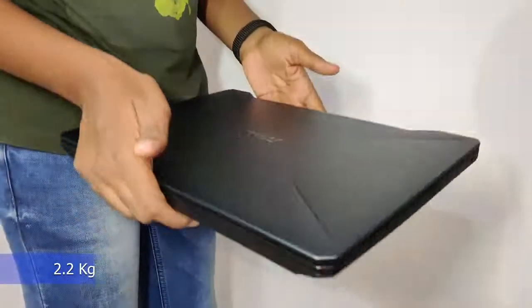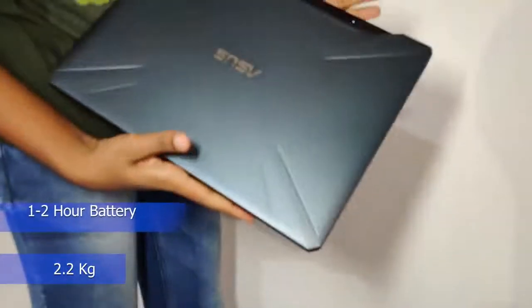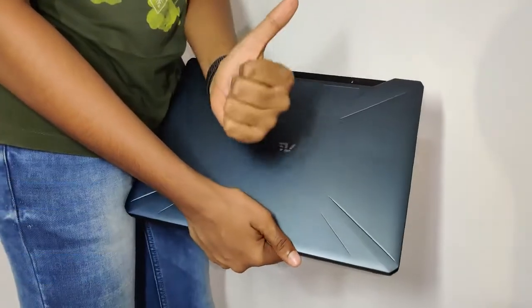If you intend to carry the laptop around, it weighs around 2.2kg and the battery will not last for an hour, so it's a no-go for portability.